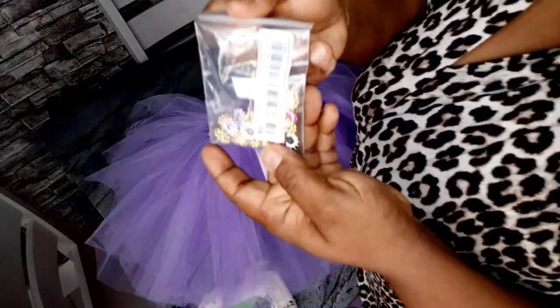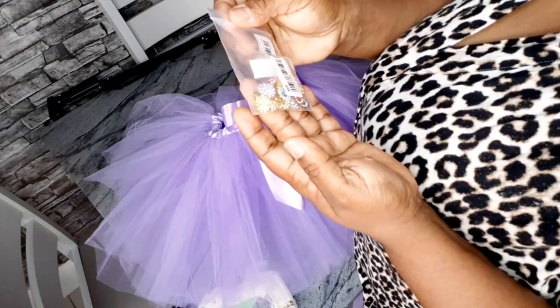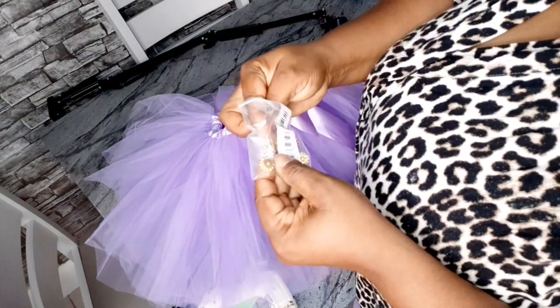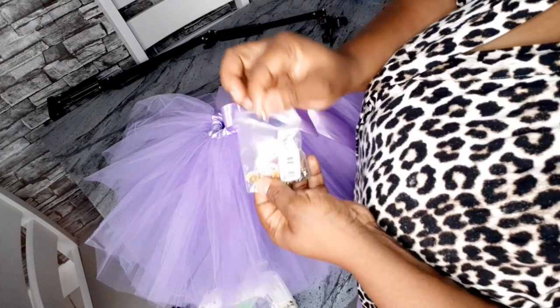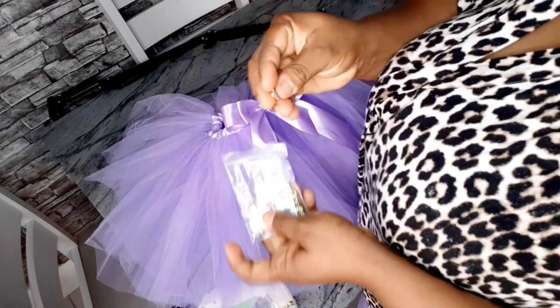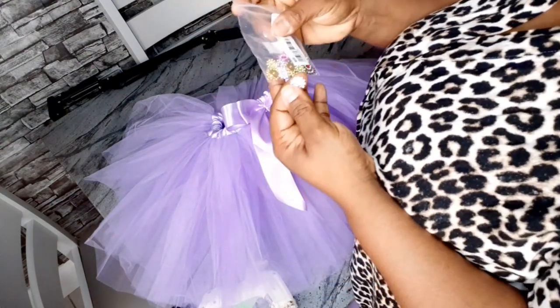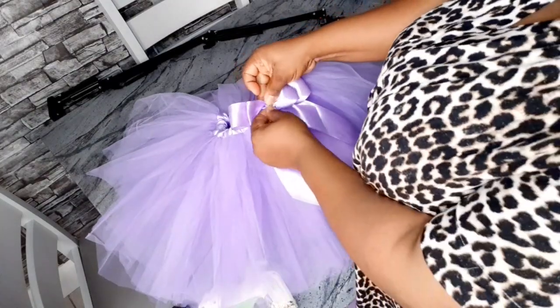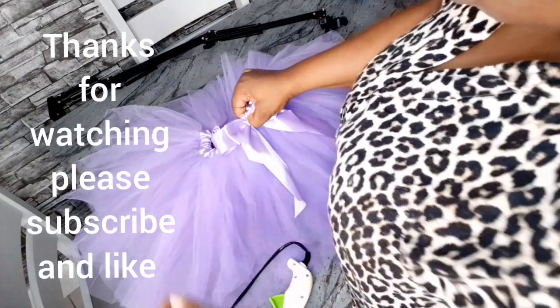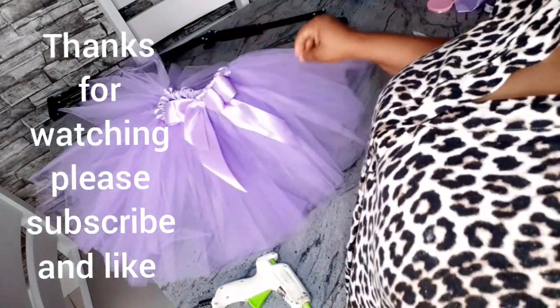I have this appliqué rhinestone piece that comes in different colors — I'm using purple. I'm going to place it in the middle of the bow. Since it doesn't have any holes to stitch through, I'll just glue it down. And that's it for the skirt!